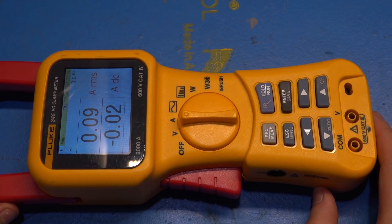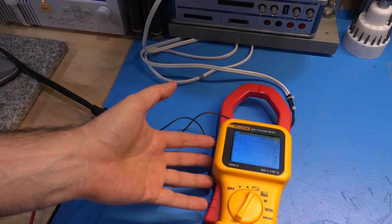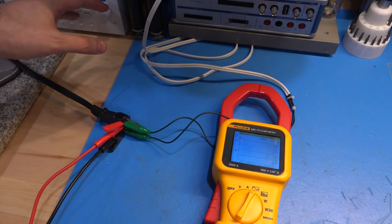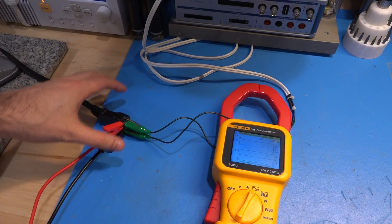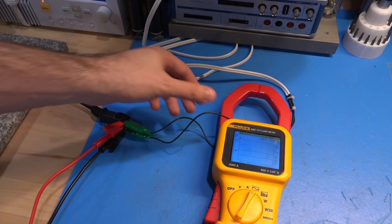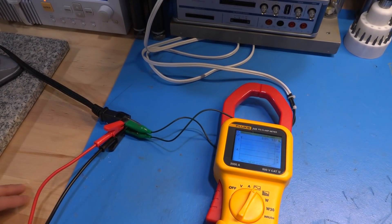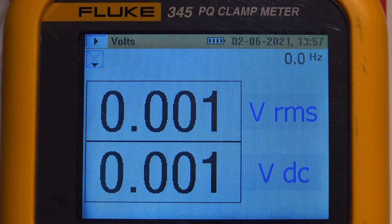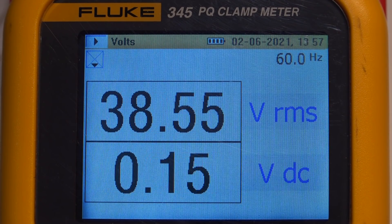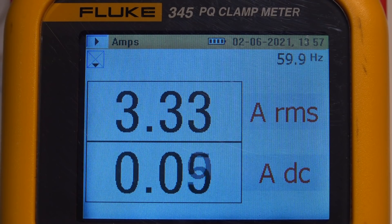This instrument is rated up to 2000 amps for very high current applications. I'm going to connect a small load — a space heater under the desk — to draw a couple of amps. A space heater is a resistive load, so we should see very good THD and a very good power factor. The cable is looped through here, and I'm also connecting the voltage input so we can measure voltage at the same time. I'm dropping about 38–39 volts RMS into the heater and drawing about 3.3 amps RMS.